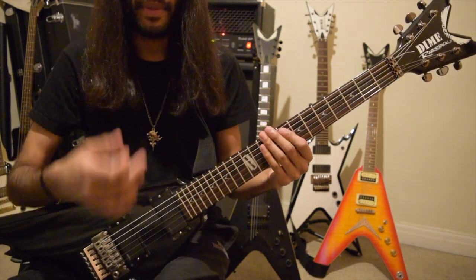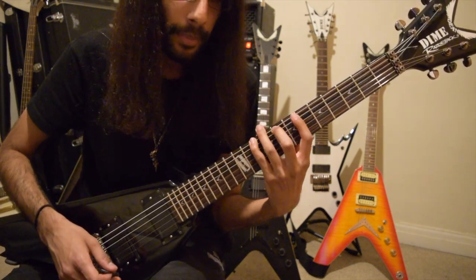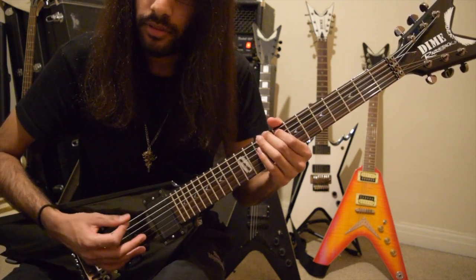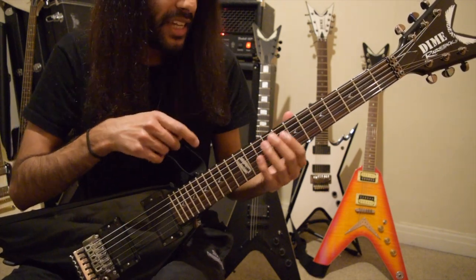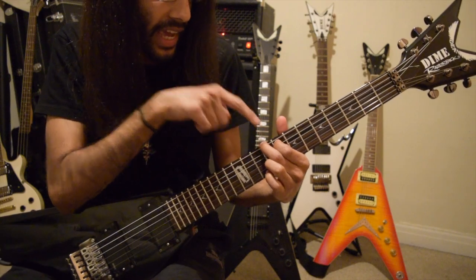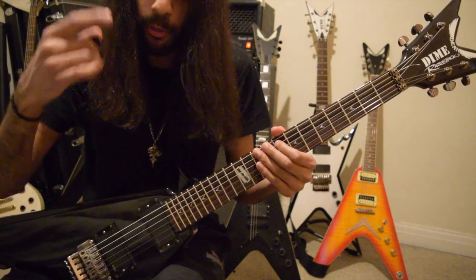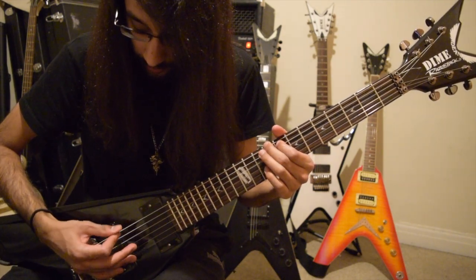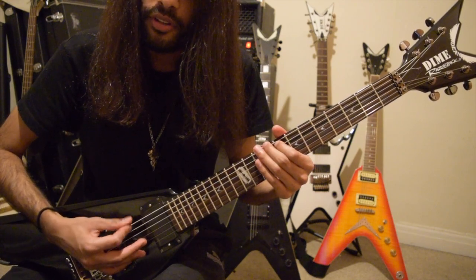And now comes some arpeggiated chords. After the hammer-ons, we play this chord four times round. So this is just a major dyad with an open D — 9th fret on low E, 8th fret on A, and an open D. The picking pattern is down, down, up through the strings. We play through that four times.